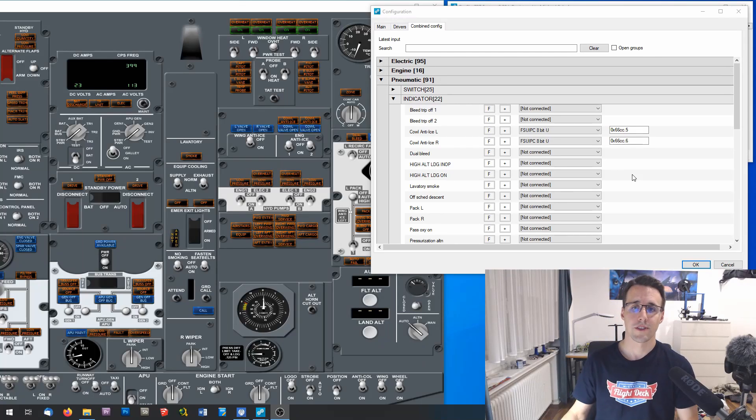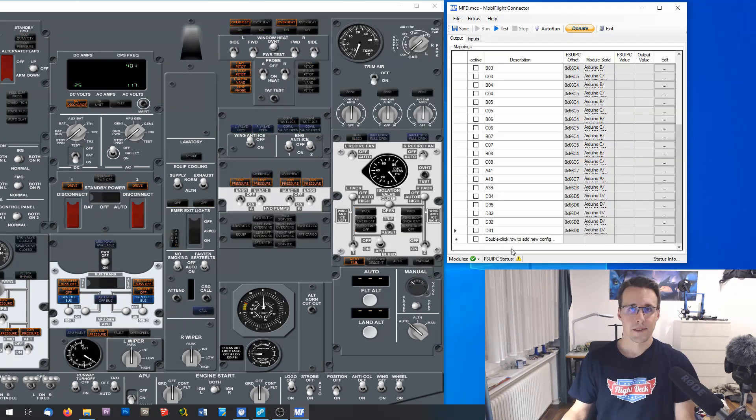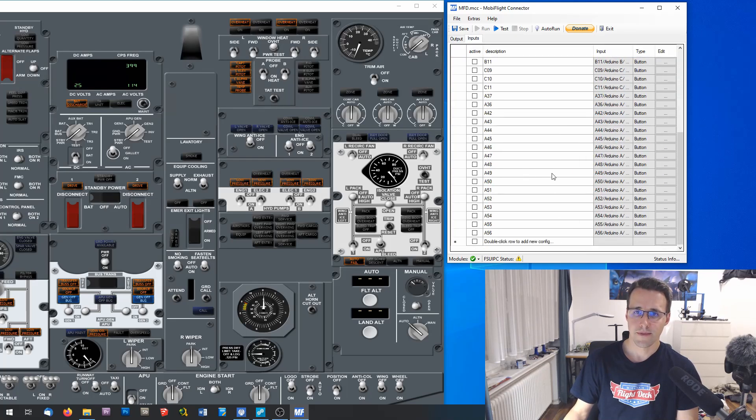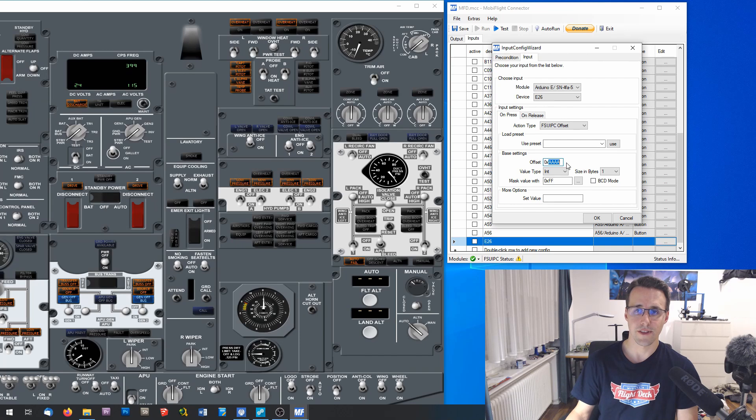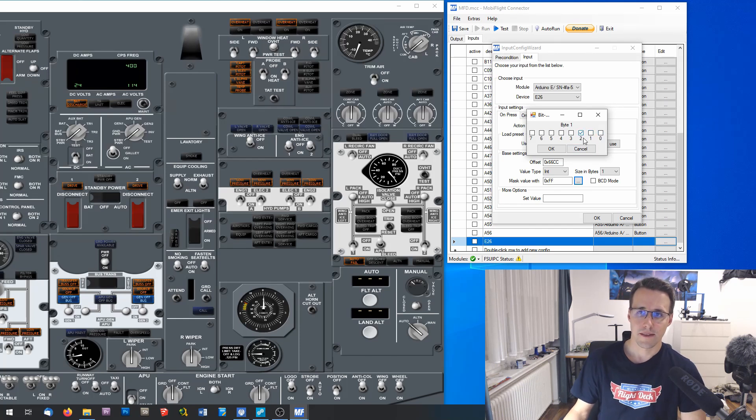These are all the configurations that have to be done in ProSim. Now let's switch back to MobiFlight. In MobiFlight, I will first configure these three switches. I go to the Inputs tab and insert a new line, give it the number I have assigned — in this case E26 for the wing anti-ice switch — and configure it here. I choose my module, which is the Arduino E, and the device is the E26. The action type will be our FSUIPC event, and I give it the offset assigned previously in ProSim — 66CC — and I have to assign the 2-bit, so I uncheck everything beside the number 2.